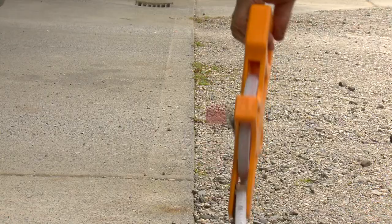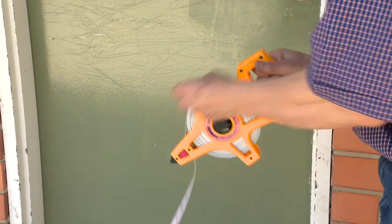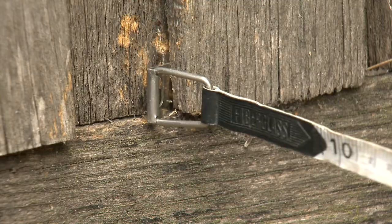For years, we've laboured with on-site measuring, using awkward devices which are difficult, clumsy and laborious. But no more.